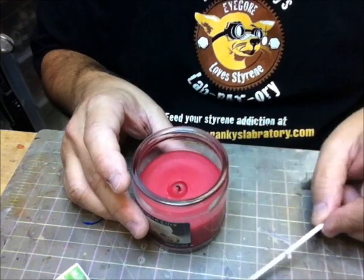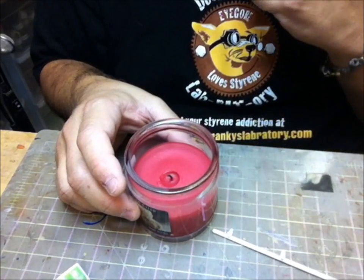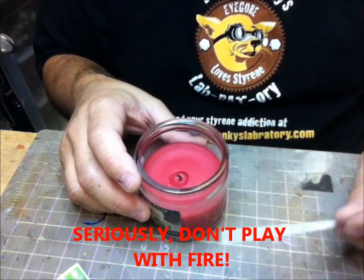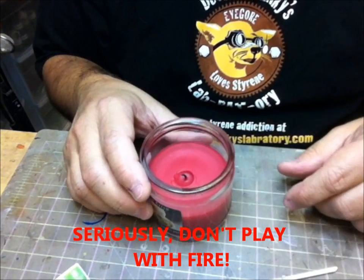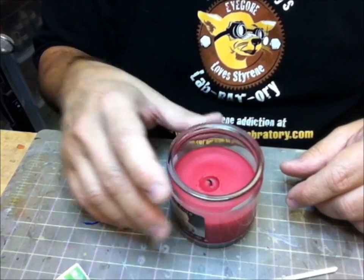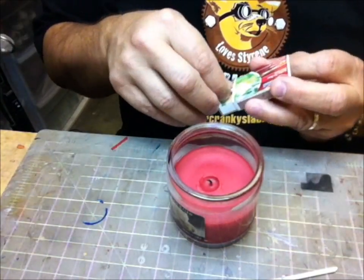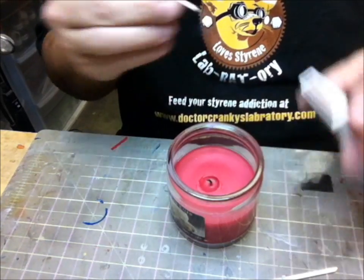Here's my little candle. Those of you who are below the age of 18, 12, 10, whatever — make sure you get parental supervision, or get one of your parents to do this. I don't recommend it for people who have trouble with fire. Anyway, let me do this and show you.